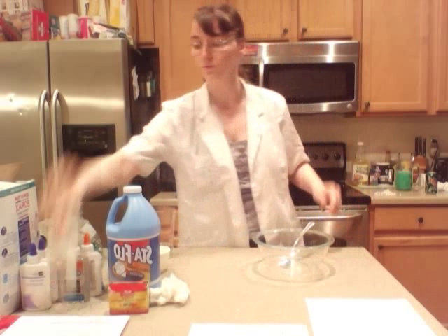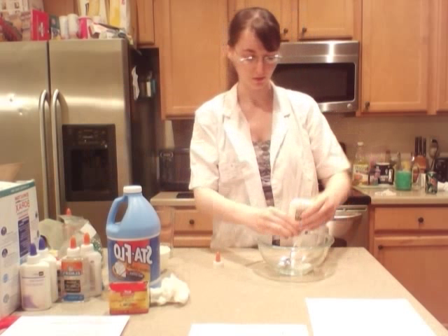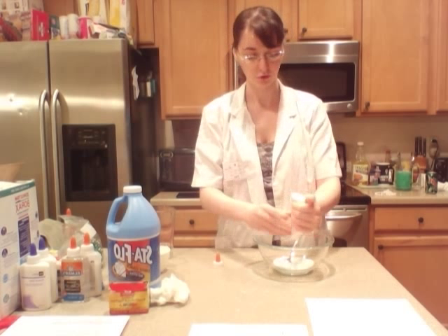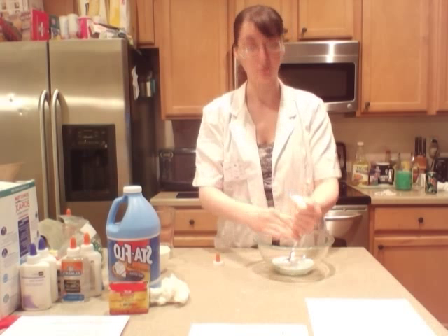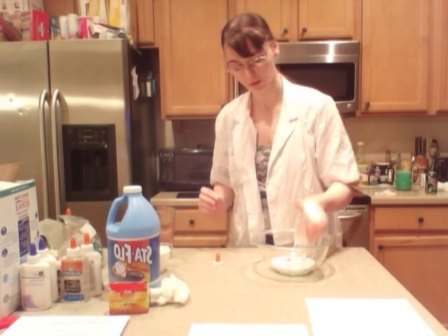First, we start with adding the glue to the bowl. We're going to take the whole cap off — it'll be a lot easier. Now, glue is the polymer in this experiment. The polymers are long chains with OH molecules on the outer rims. This allows you to have more connections to other molecules that have OH.